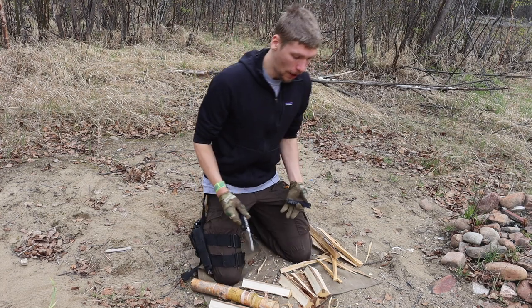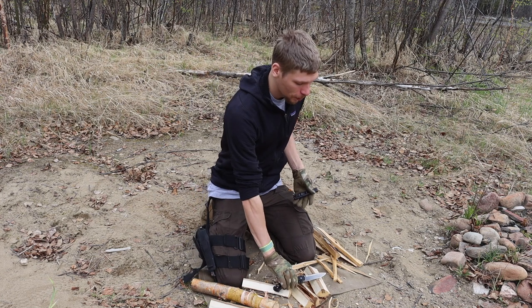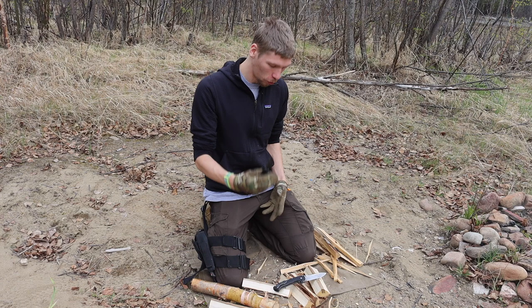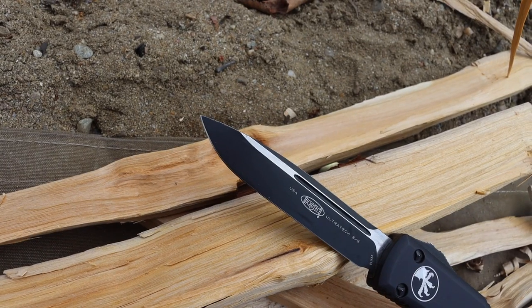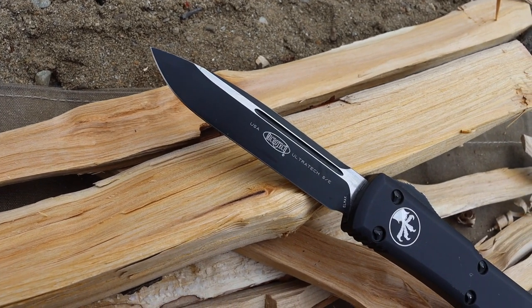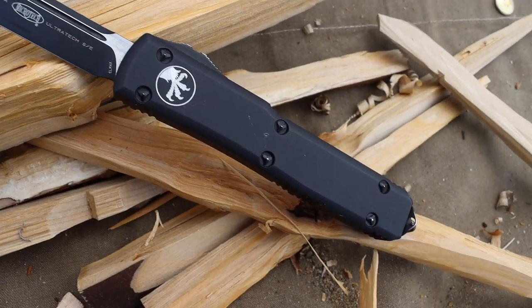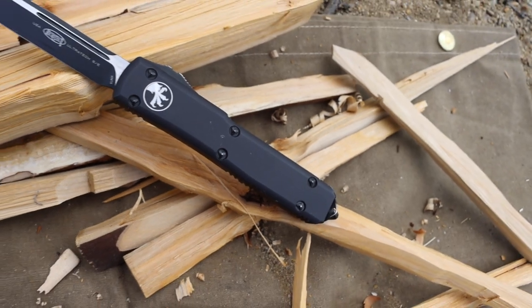This video was partly inspired by the video I did on my little Microtech Ultratech, putting it through some survival work and really batoning the heck out of that knife. That got me thinking — what pocket knives out there are surprisingly tougher than you might think?